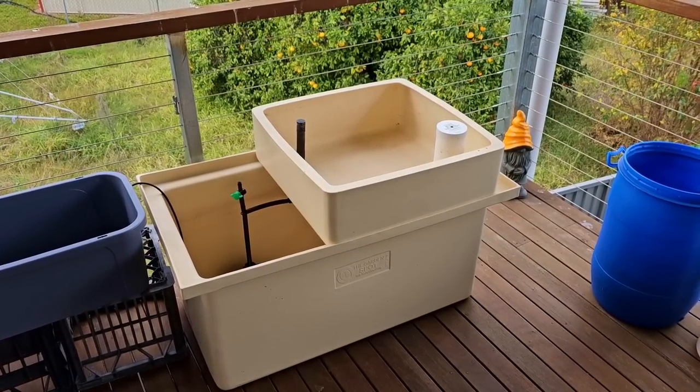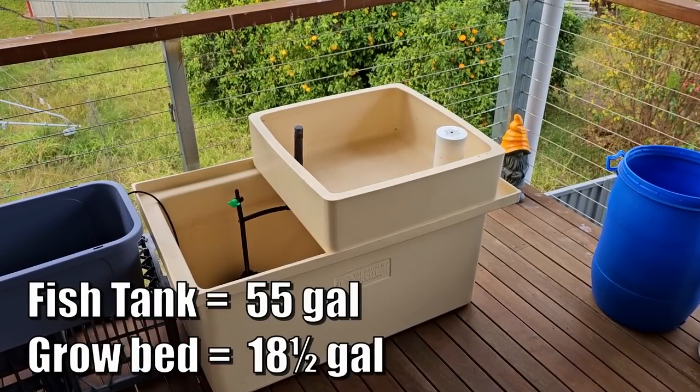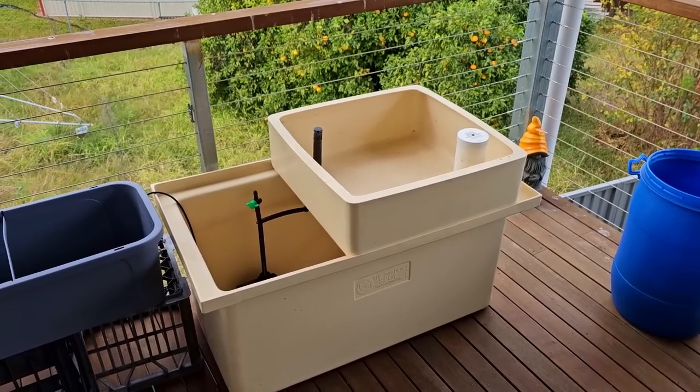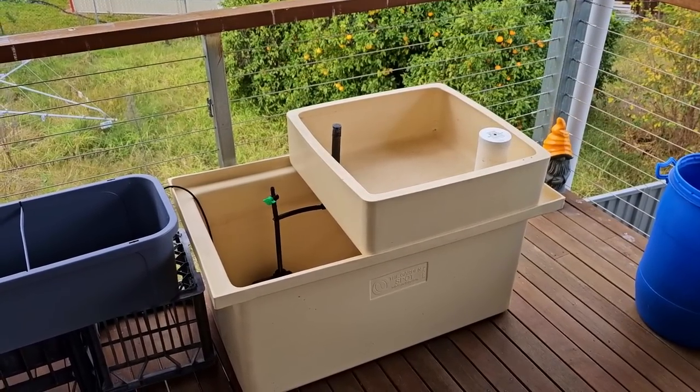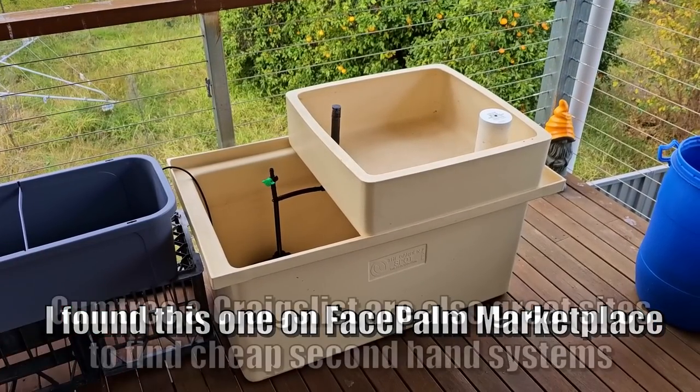This little system here is a little balcony system — a 200 liter fish tank, 70 liter grow bed, and it's been kitted out with a little flood and drain system that we'll look at. They're actually quite popular here in Australia. I've seen a number of them come up second hand. I don't know what that says but it's definitely going to suit our purpose here.